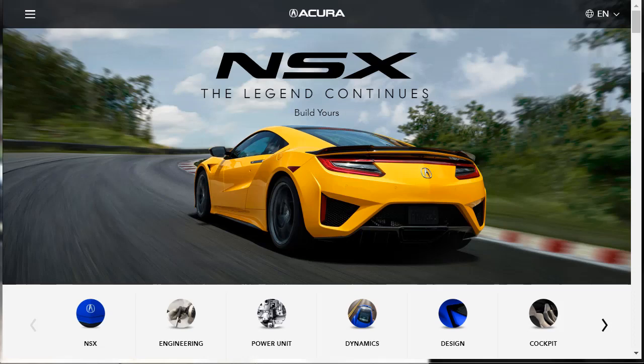Hi, welcome. Thanks for joining me. On this episode of Build Your Own, we're going to build price and option a 2020 Acura NSX, as well as learn about the features and configurations. Before we do, I just want to remind you that if you find this build and price review helpful, informative, or entertaining, please like, share, and subscribe to my channel.